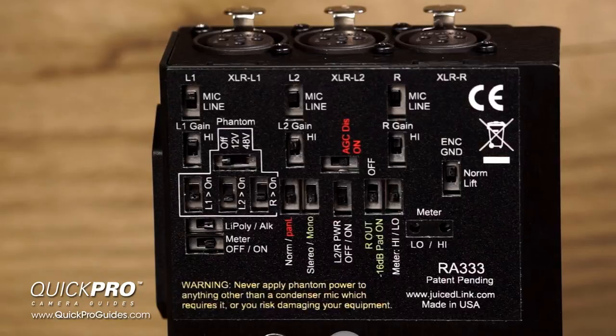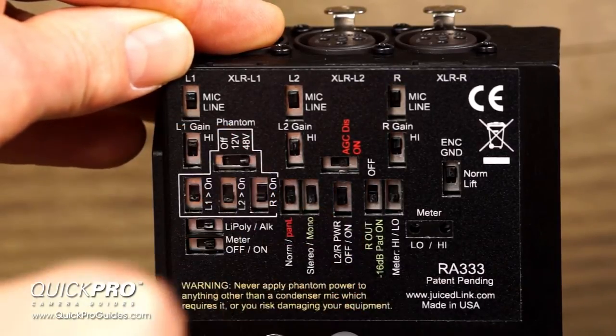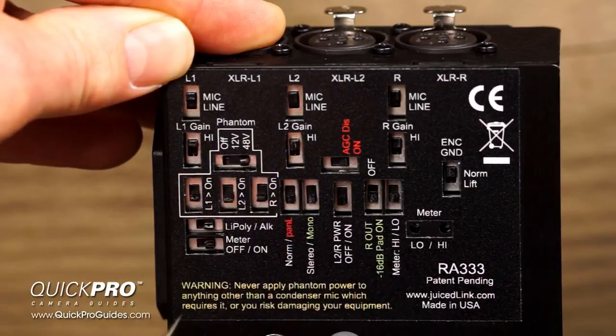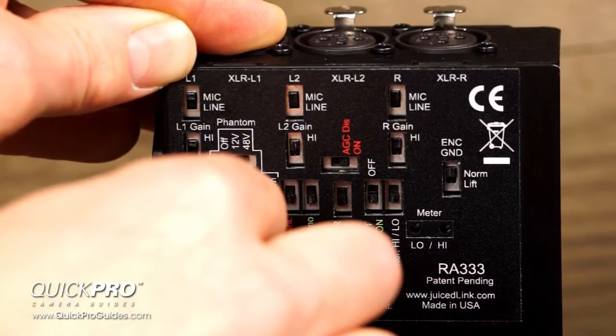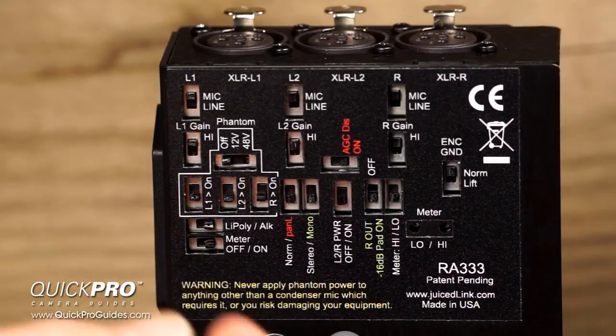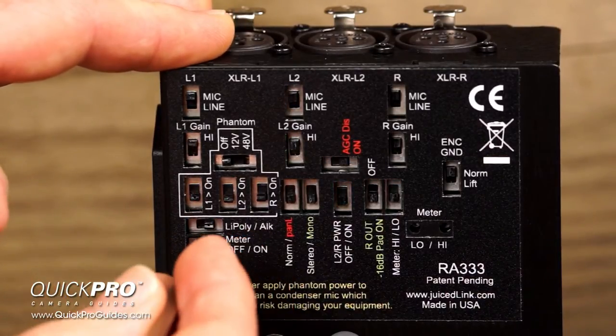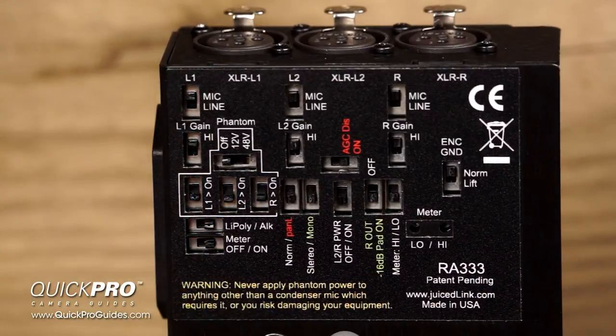This switch will turn on the phantom power — you can choose 12 volt or 48 volt. Try to use the smallest voltage that your mic will allow in order to conserve battery life. These switches will allow you to turn the phantom power on or off for each individual channel. Take great care not to apply phantom power to anything other than a condenser mic which requires it, or you might risk damaging your equipment. It says so right here on the sticker, so don't forget it. Below the phantom power section, you have the lithium polymer/alkaline switch. If you're using standard alkaline batteries, switch it to alkaline; if you are using rechargeable lithium polymer batteries, set it to lithium poly. This will tell the preamp when to kick on the low battery light based on the type of battery you're using.